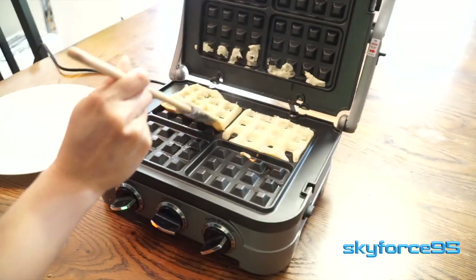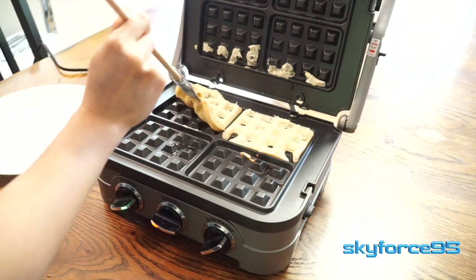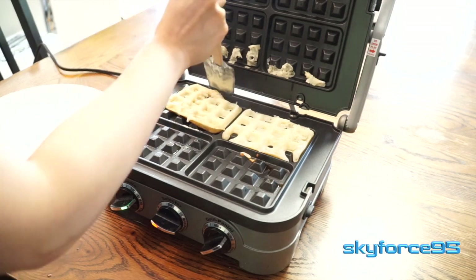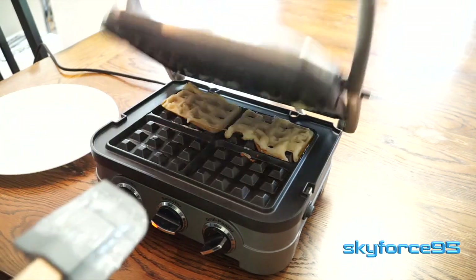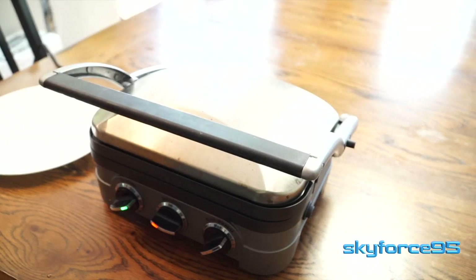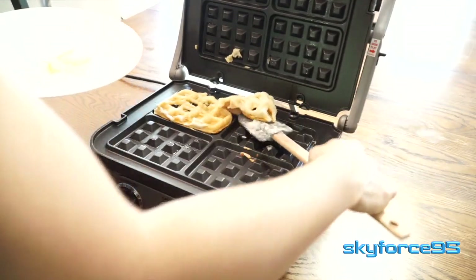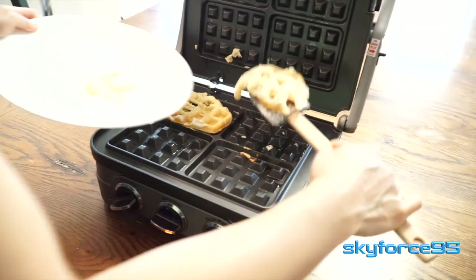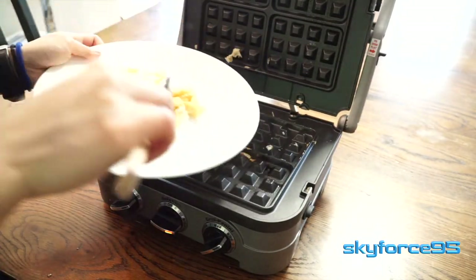Your results will vary based on the batter that you use and possibly even the model that you have. But for me, 3 minutes was definitely not enough to even get decently soft waffles. I continued to leave it on for a couple more minutes, but it didn't really improve the look of the waffle — it was for the most part very soft. Again, this could also be an issue with my batter.